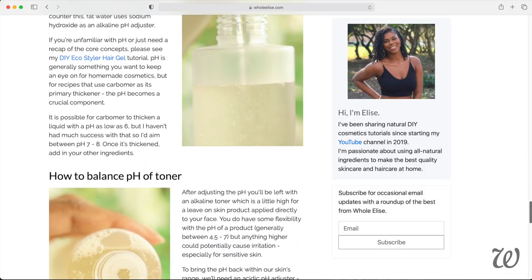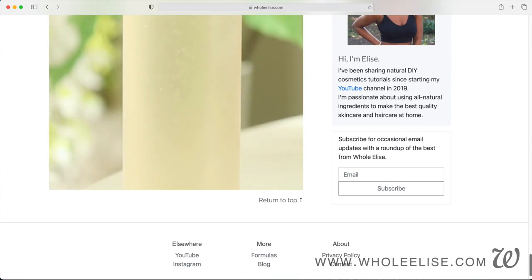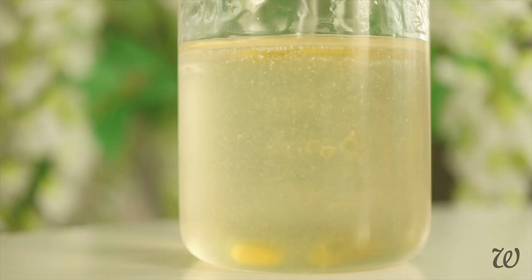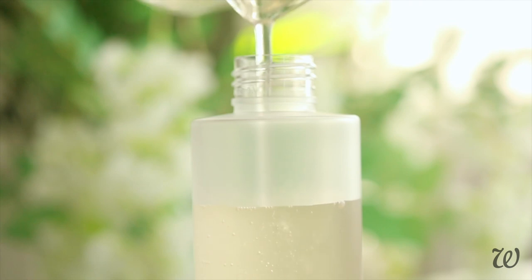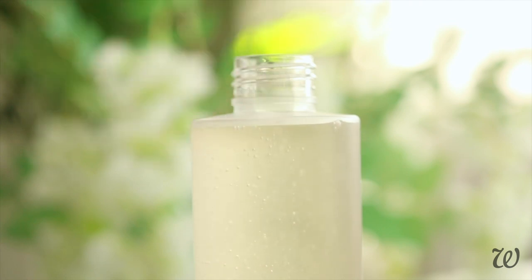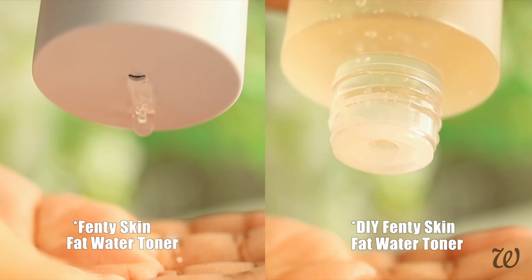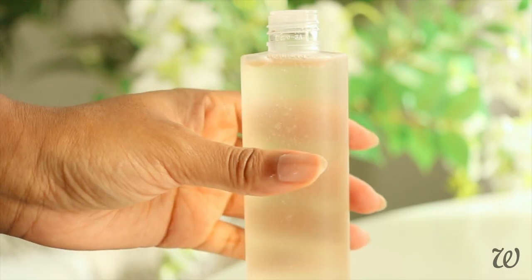I go into more detail about pH adjusting over at holelise.com, so definitely check that out — you can find the link at the top of the screen. Once you're happy with the pH, add in your preservative of choice and mix thoroughly to ensure your DIY Fat Water has a long and healthy shelf life of around 6 months. Our DIY Fat Water has the same almost jelly-like consistency thanks to the thickener. You can also make a Fat Water-style toner using natural thickeners — if you find all these ingredients overwhelming, I highly recommend starting with my natural toner recipe. Toners are some of the easiest and most beneficial products to make yourself. Check out my DIY Hyaluronic Acid Toner, and you can find the full recipe at holelise.com. Subscribe for even more hair and skincare tutorials!